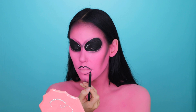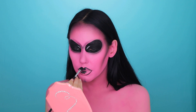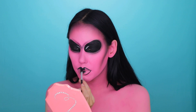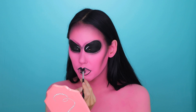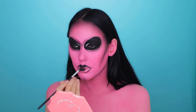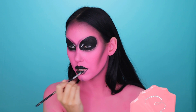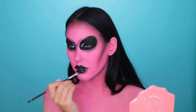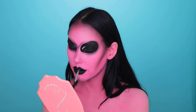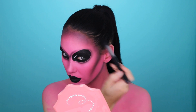Then I switched to a pencil because it's just so much easier, and for Halloween you want it to be quick but still look good. I went in with a black eye pencil and then filled in the lips again with gel liner, because gel liner is more long-wearing and waterproof. I then set it with a little bit of black eyeshadow to lock it all in place.